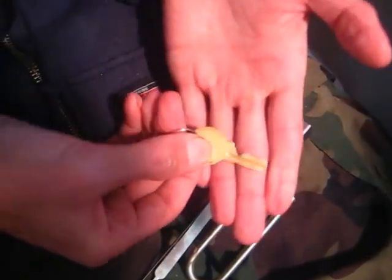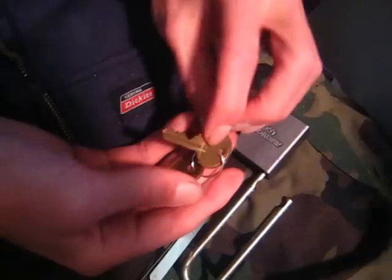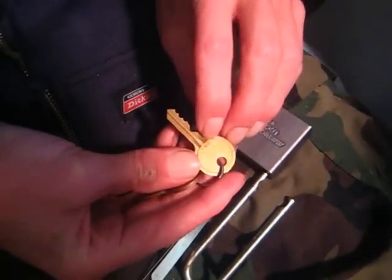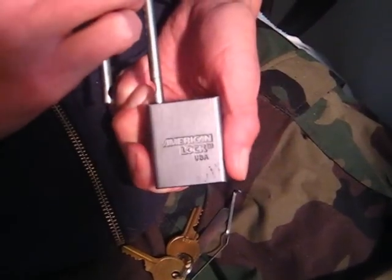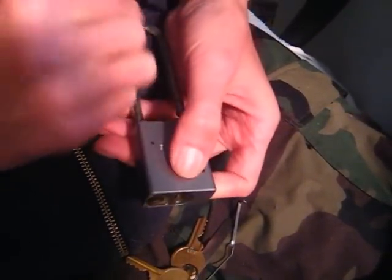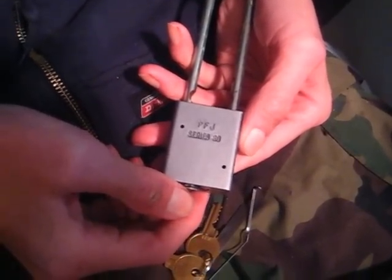Here's a look at the key bitting. Hopefully you guys can see that. On the bow of the key it says AM3. And this is going to be the American Padlock Series 80. As always, thank you guys for watching, and you guys have a good day. Bye-bye.